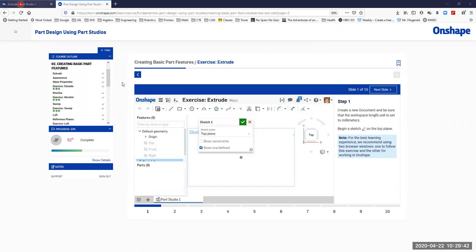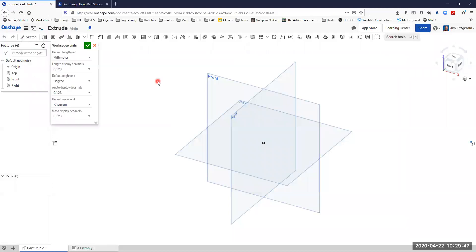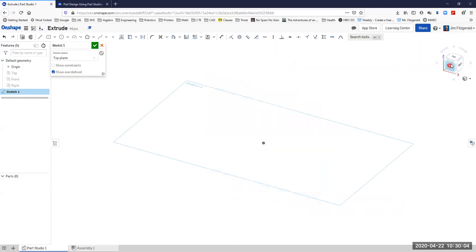I've got my design started here. I'm going to double check my workspace units so they're set to millimeters, which is what I want. I'm going to create a new sketch on the top plane. I'm going to hide all those orthogonal planes by pressing P on my keyboard, and I'm going to look right at the top plane.